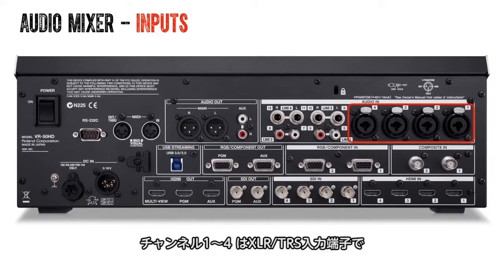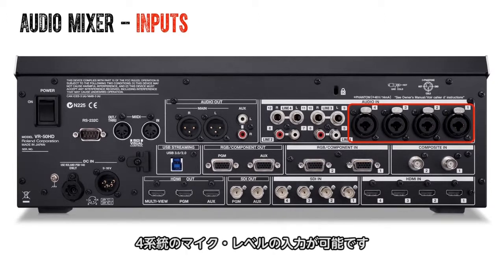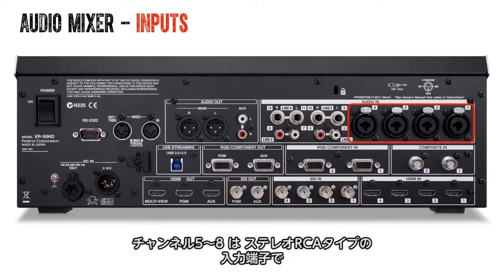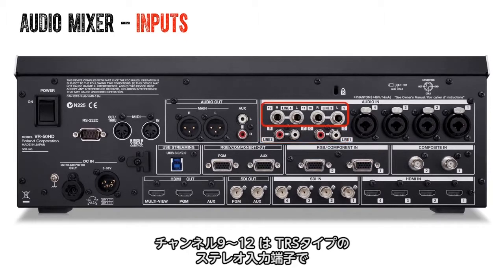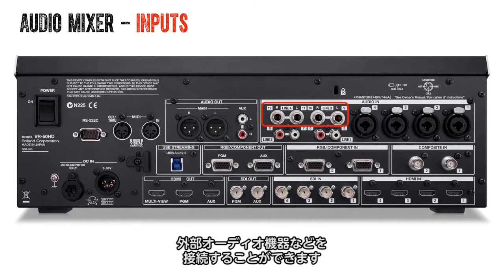The first four channels offer XLR TRS combo jacks ready for your mic level inputs. Channels 5 through 8 are stereo ganged RCA type inputs, perfect for DVD or iPod line level inputs, and channels 9 through 12 are stereo ganged line level TRS inputs, great for peripheral audio devices.